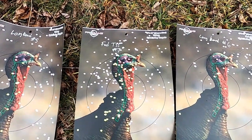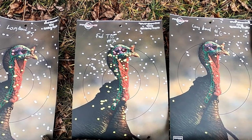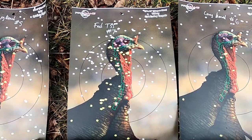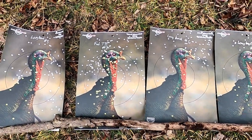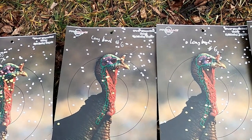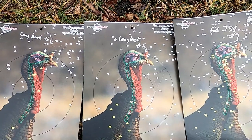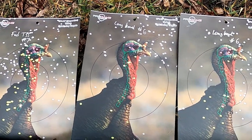Moving over to the TSS number seven — looks pretty good, a lot of BBs, good pattern there. Now here's where we had some problems: Longbeard number six. Tried it twice and both times it seemed to hit high and to the right — even the other targets were a little bit high.